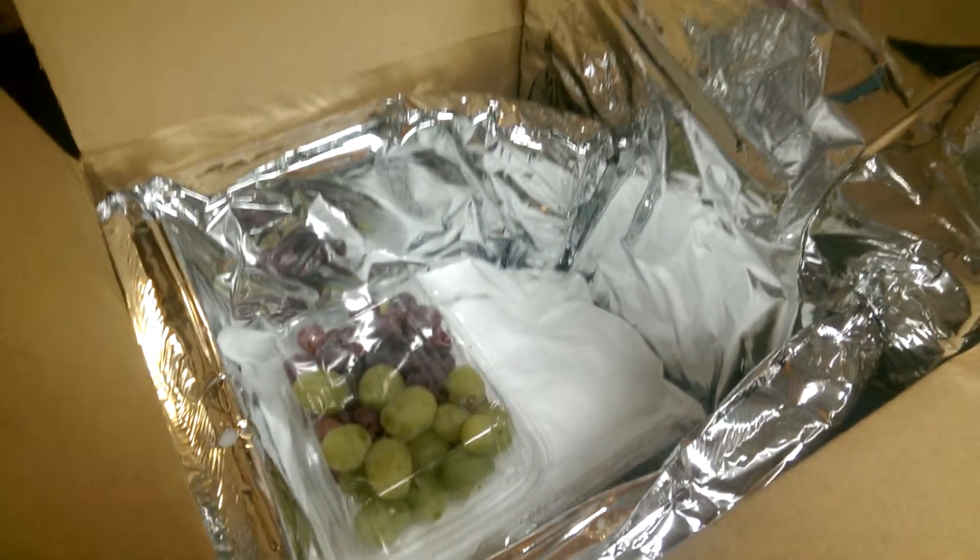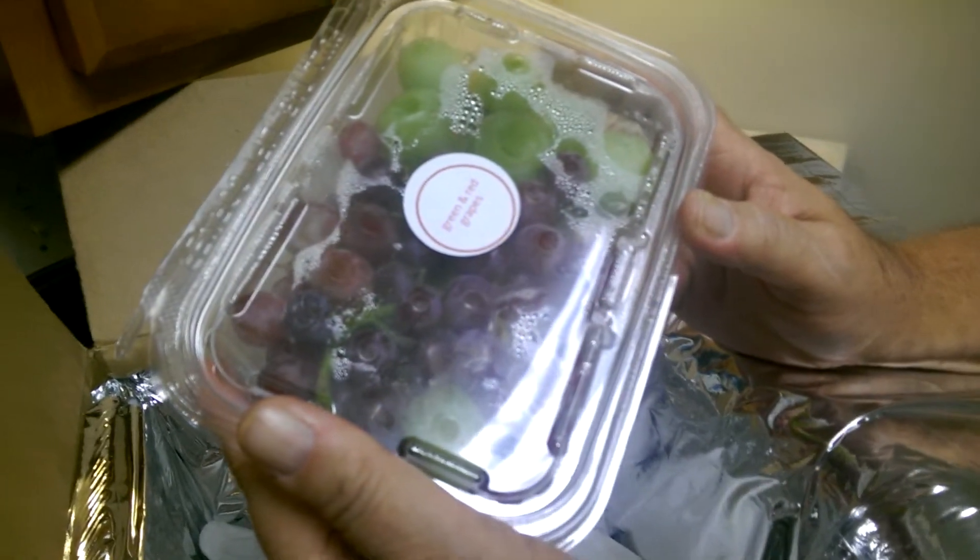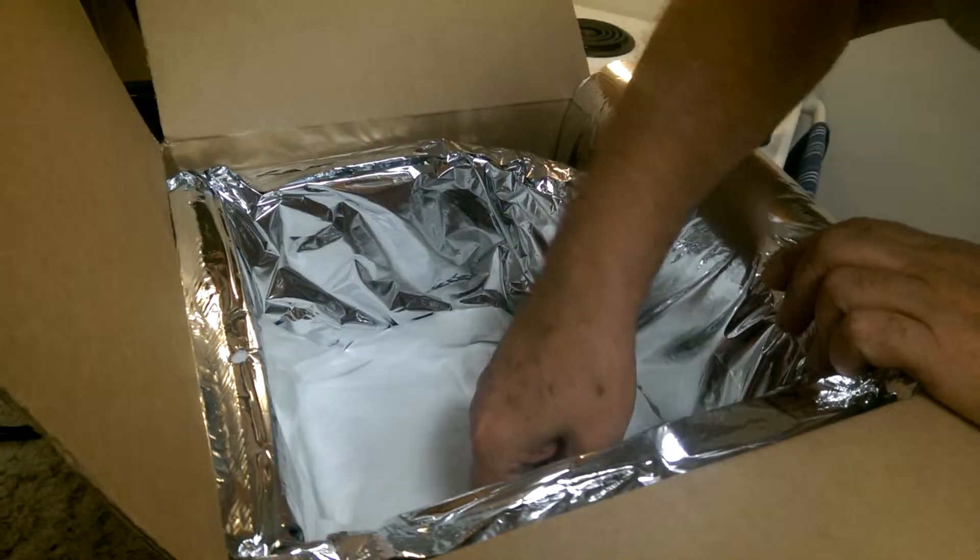We have an assistant tonight — that's our assistant Julie. We have the grapes, in both red and green, which is what it showed. And of course we have two of those. Excellent.